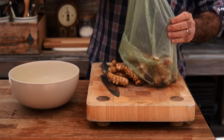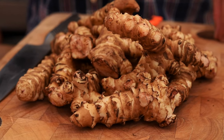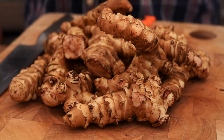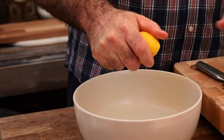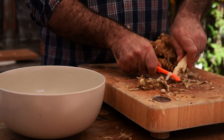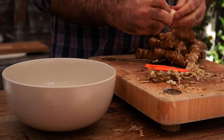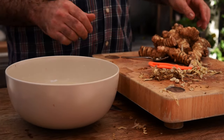Jerusalem artichokes — or sunchokes as they're known over here in the States — are a fantastic vegetable. They're becoming a little bit more popular. I kind of see them in the supermarkets a little bit more, but you might have to go and hunt for them. Before we prep them, I need to squeeze half a lemon into a bowl of water. The reason we do that is because once we've peeled the artichokes they're going to begin to discolor, so we get those into the water with the lemon juice to keep them from discolouring.